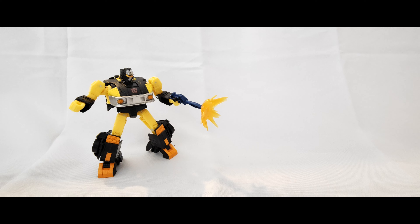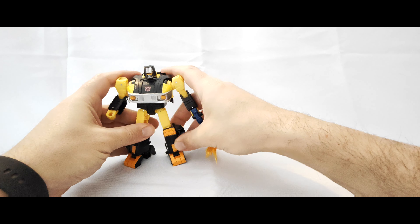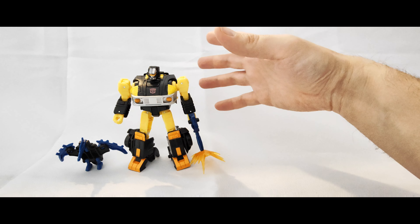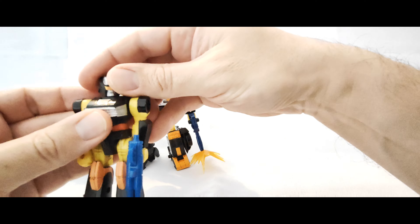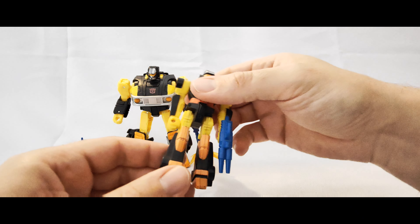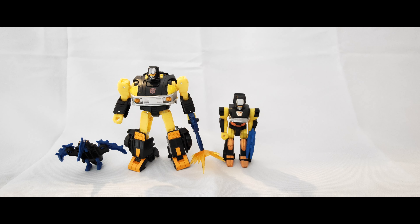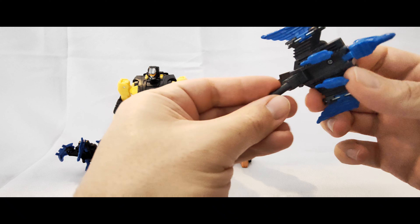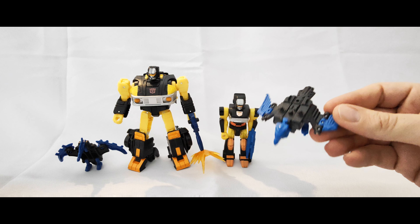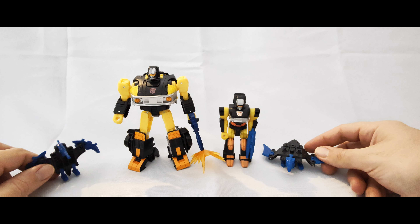As a bit of a size comparison, let's stand him upright and bring in the Action Master variant. My one's arms are a little bit wobbly but the legs are in good shape. You can see the colours are spot on for what they've chosen, and even with this guy here I actually probably prefer this one to the other one, to be fair, but the colours are not too far off.